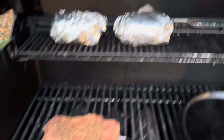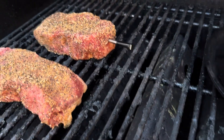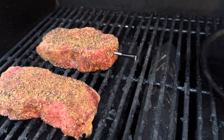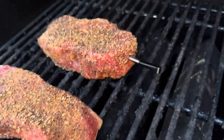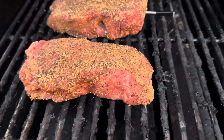Our baked potatoes are on. Our New York strips just got put on. We've got our MEATER probe in there. We're going to be grilling this to about 125, and then we're going to turn the heat up and just char the outside a little bit — kind of a reverse sear on the Genesis today instead of on the egg.